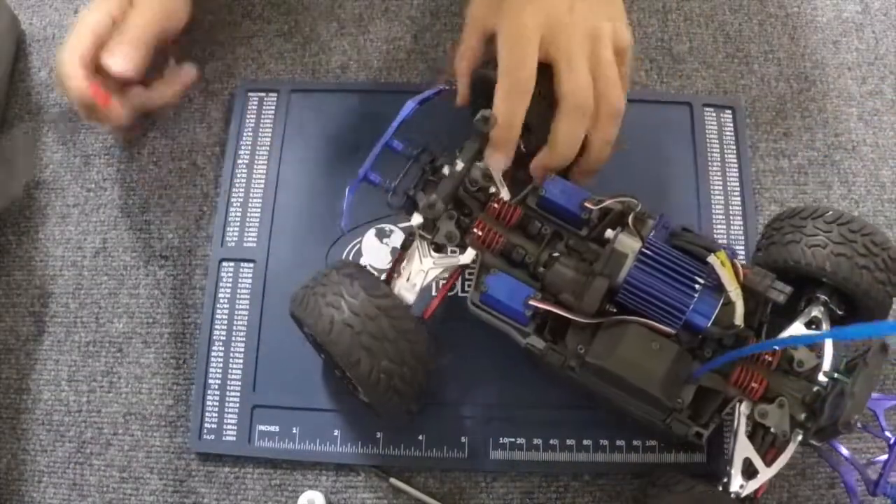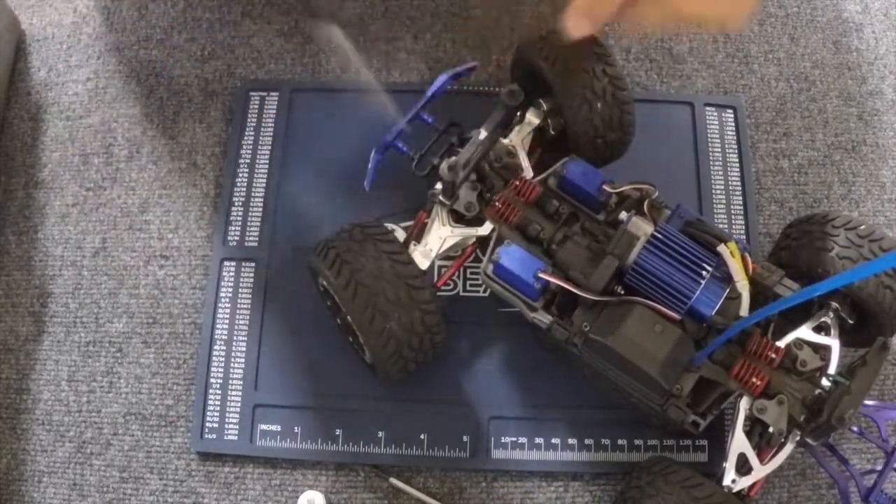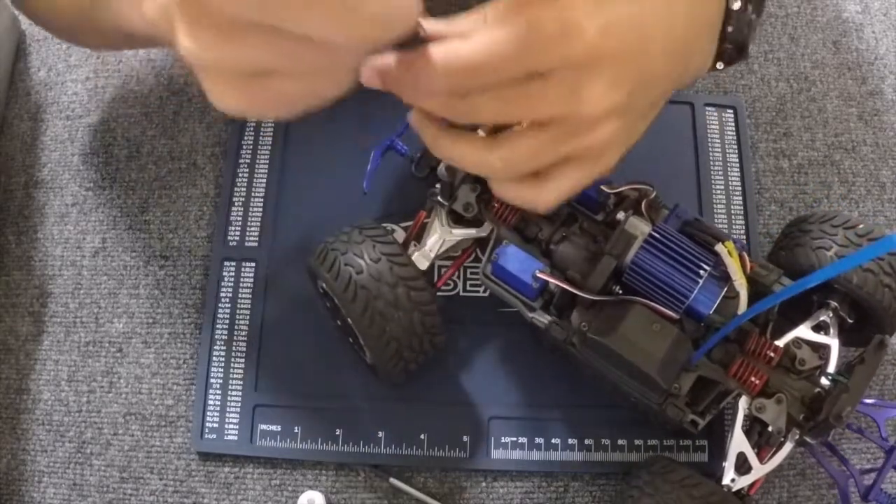The next part I'm going to take off is the front bumper. There are going to be three screws total that are into the chassis — two up front and one right behind.